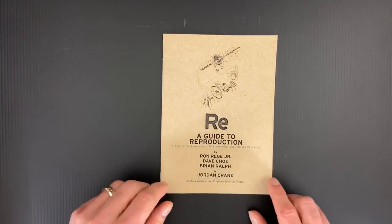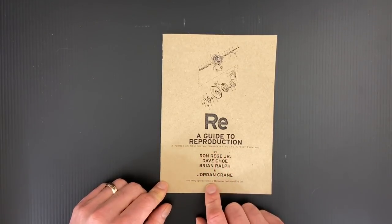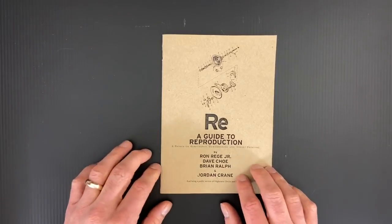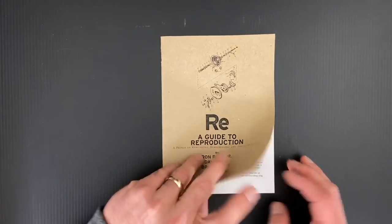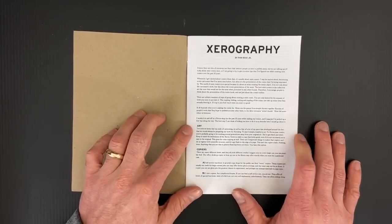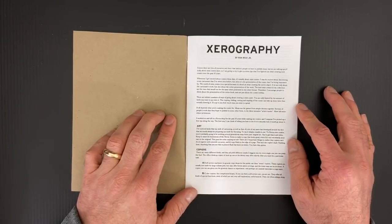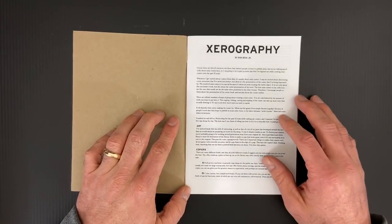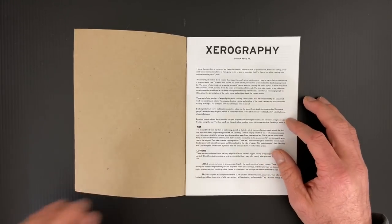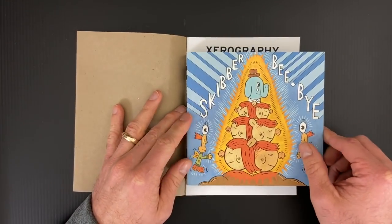It's a primer on xerography, silk screening, and offset printing — basically everything I use for print production. The way the PDF is set up, each of these artists goes through and talks about one type of production, one that they're familiar with and use a lot. This first part is xerography by Ron Rigi Jr.